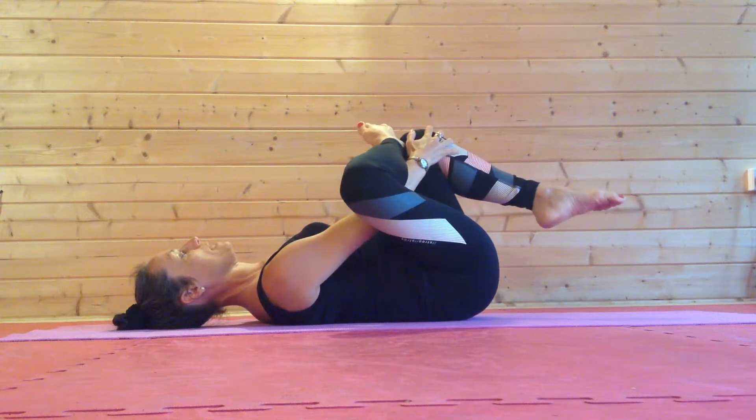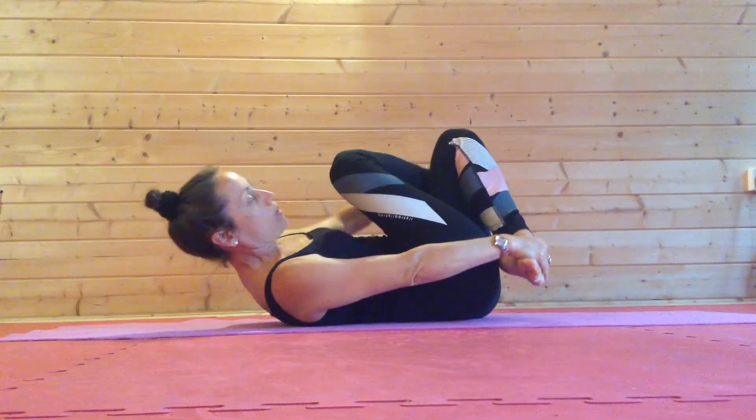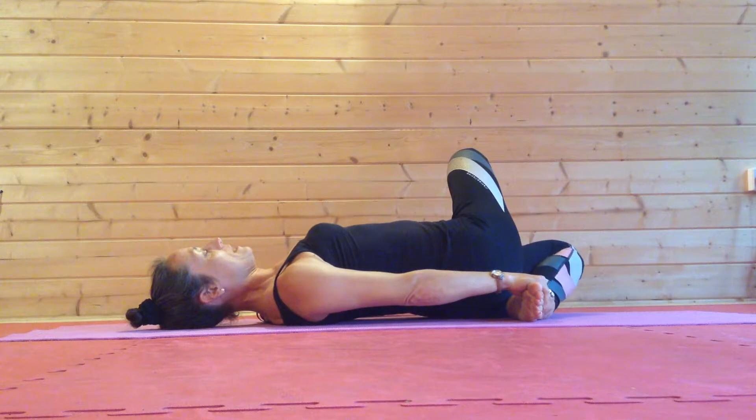From here I'm then going to take my opposite hand onto the bridge of this foot, take this hand out and pop my hand onto the bridge of the other foot as I bring both feet down to the floor.